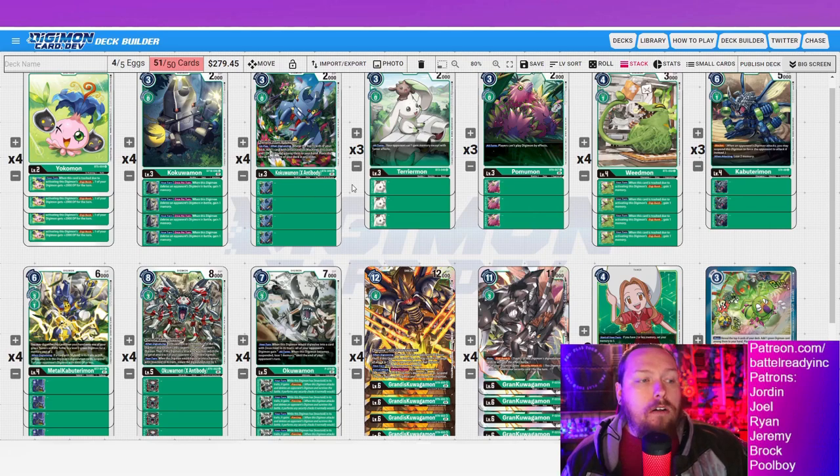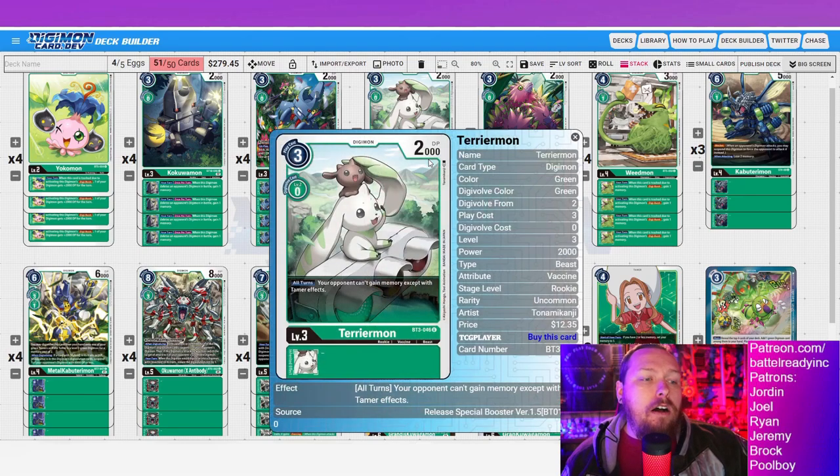That covers our core rookie package. Next is our utility, which is really great — we can run this much utility and it doesn't conflict with our strategy. We don't have to run other pivotal cards; we can just run tons of tech cards. I've got three Terriermon here for blocking memory in blue matchups. This is 100% one of those cards you want to get in play as fast as possible.